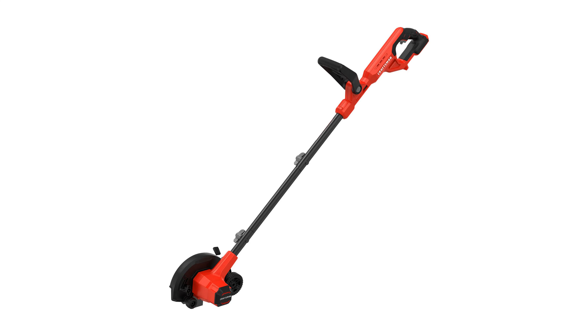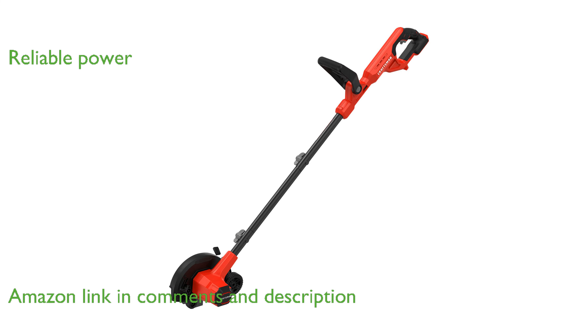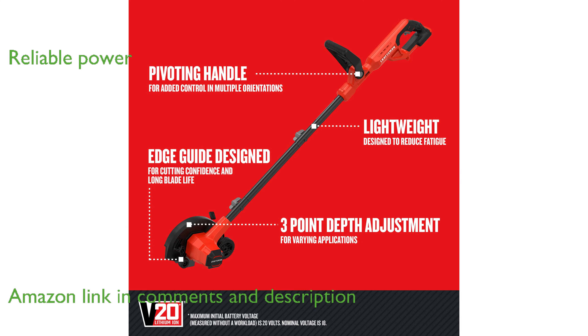The Craftsman 20-volt edger offers a cordless design, eliminating the hassle of managing power cords while you work. This high-performance tool is compatible with a 2.0-ampere-hour V20 battery, providing reliable power for up to 19 minutes of runtime.